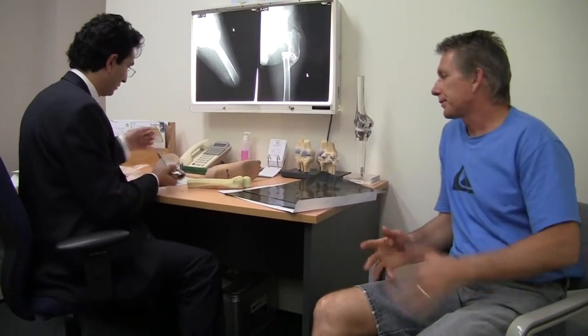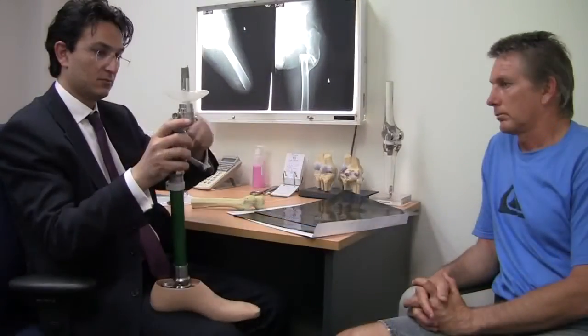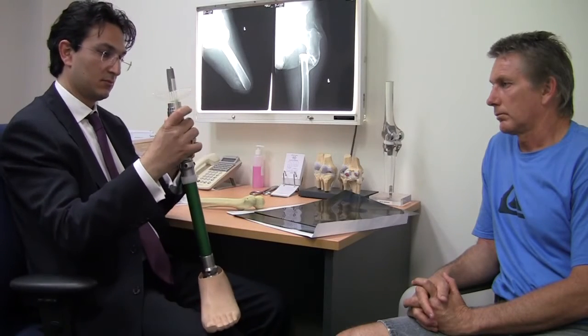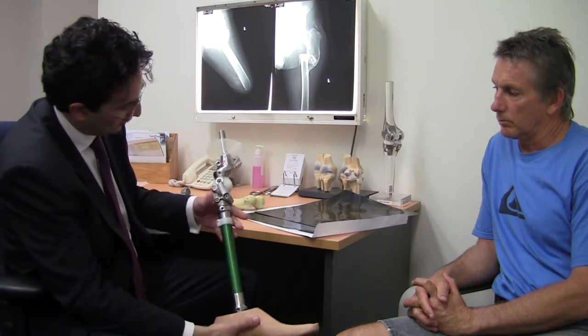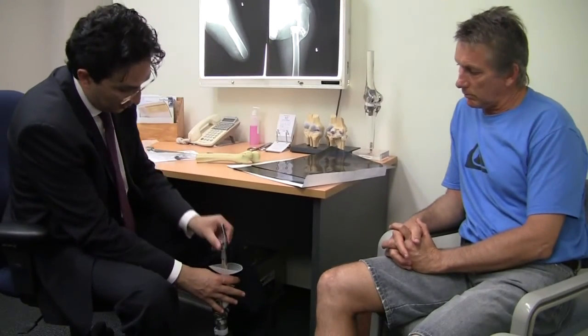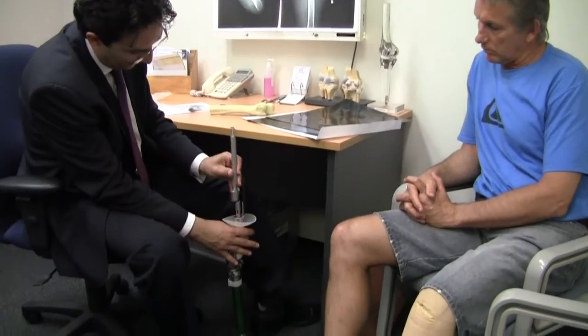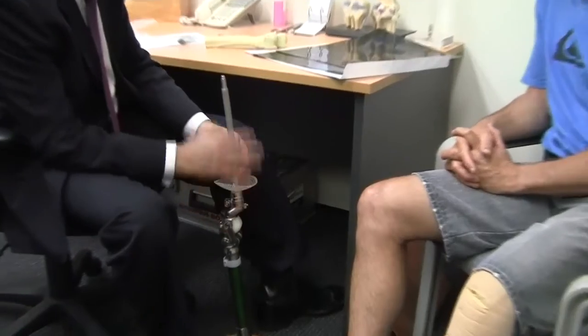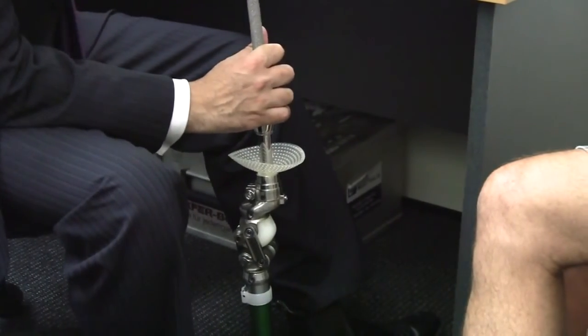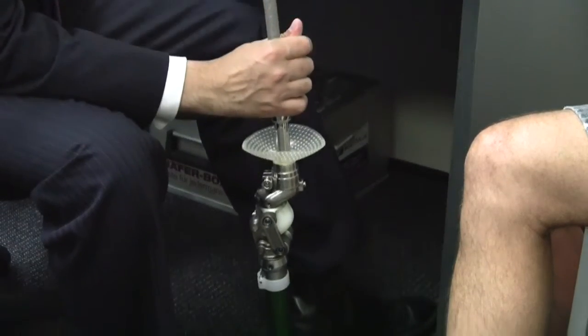Basically these segments attach to each other. This part is the exo part — and that is essentially the C-leg. And the exo part. This goes in here. That locks.